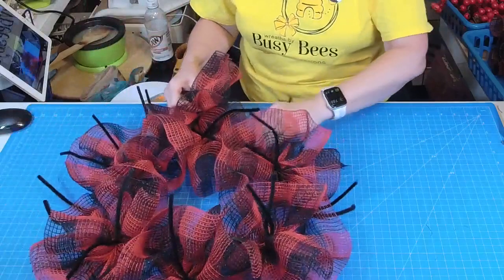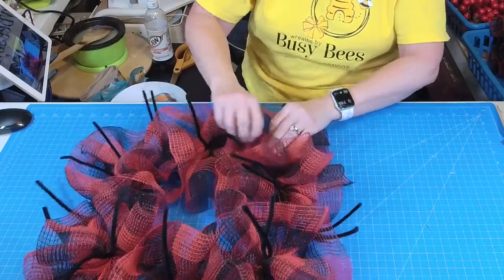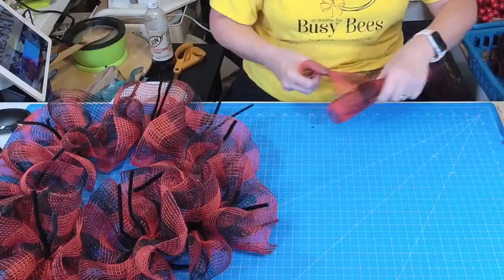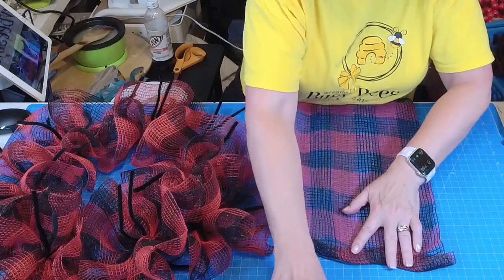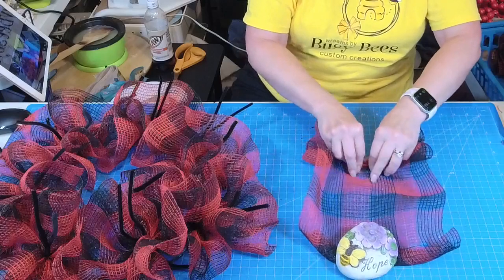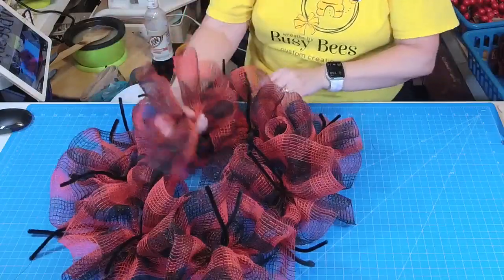Now we're going to start on the outer row and do the same thing — go around, kind of overlap those ruffles, pull the upper ruffles up, and move on to the next one. Tuck that under and use your fingers to gather the mesh towards you. That rock helps hold it in place so it's not going all wonky on you.